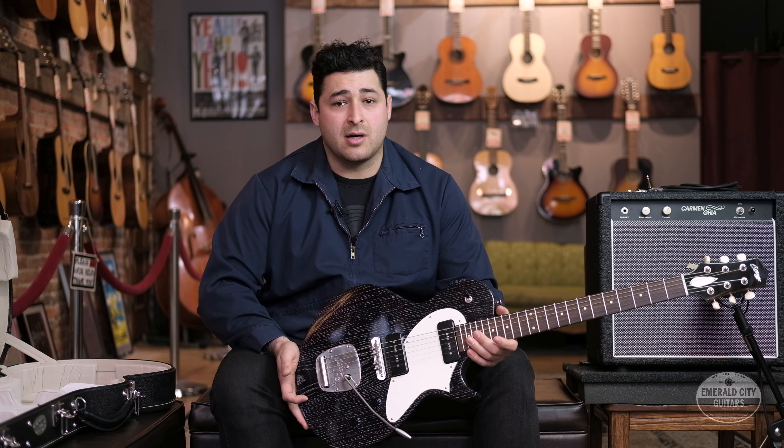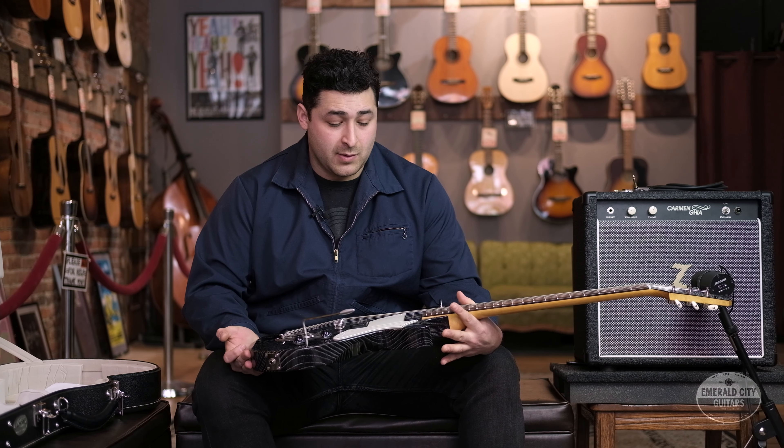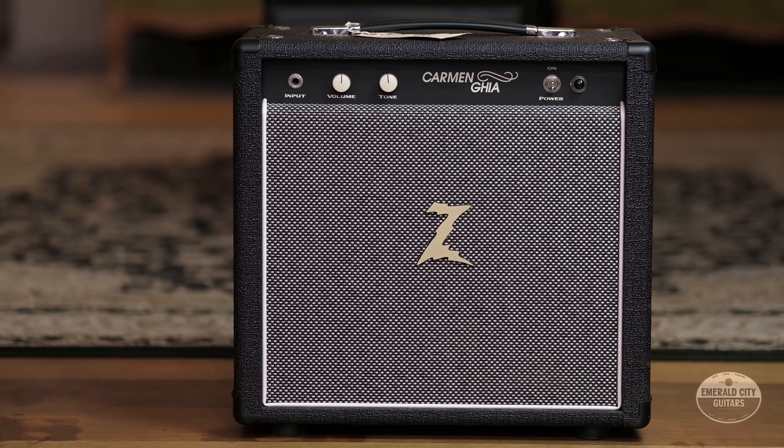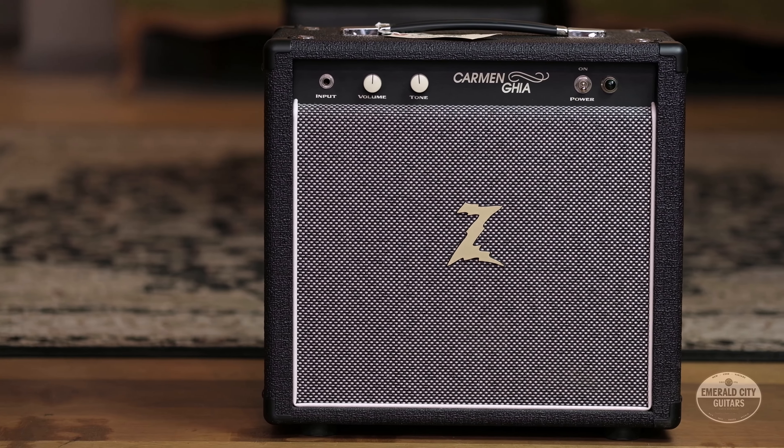Holding this guitar, playing this guitar, looking at this guitar — you can tell that when this was made there was heart put into it and craftsmanship, and it was definitely made with the player in mind. So with that being said, I'm gonna plug this gorgeous guitar into a Dr. Z Carmen Ghia. Let's check her out.